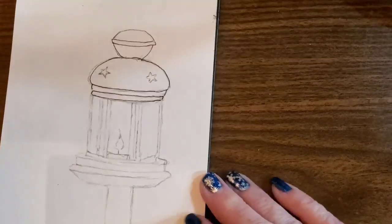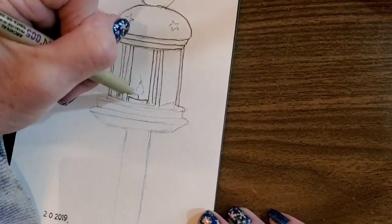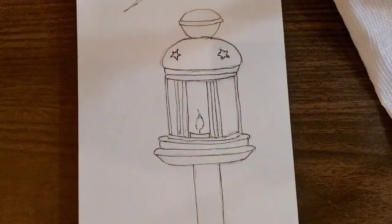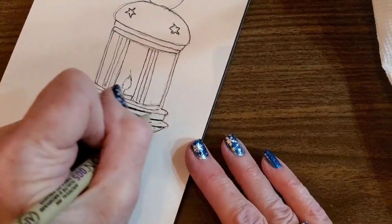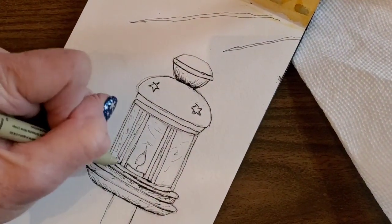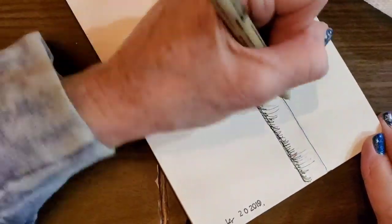I went ahead and bought it and transferred all my photos. I had like 7,500 photos on my other iPad and probably one tenth were my photos — the rest were reference photos I might want to paint one day. This happened to be one of them. I had done another lantern painting a couple years ago and I'll try to find it and link it at the end of the video. I decided to do this one today using ink and changing the style a little bit.